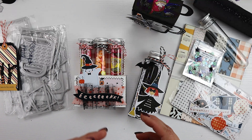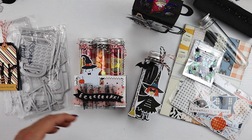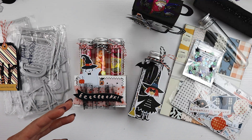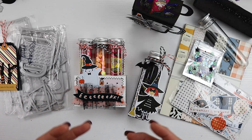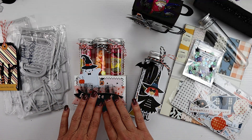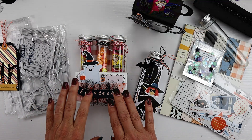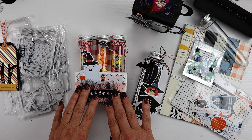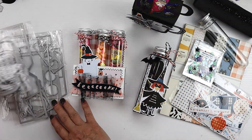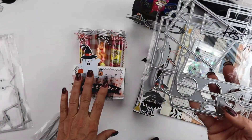I was looking for some clever ways to package up Halloween candy. I love the idea of test tubes for some laboratory secret potions — it kind of feels a little creepy to me. I had this one in my stash for probably a year and hadn't used it. I went back to find it and it is since not available. This die is the trio of test tube holders.